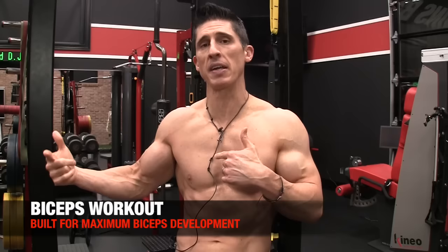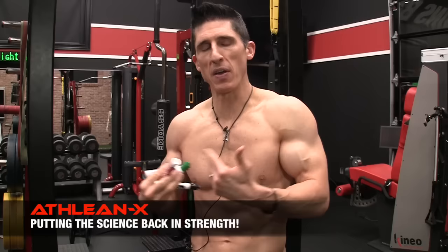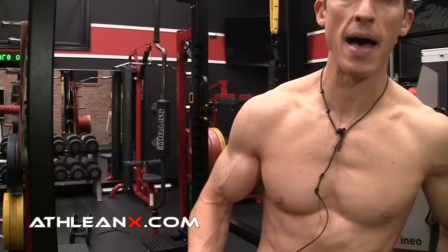What's up, guys? Jeff Cavaliere, ATHLEANX.com. Today I'm going to put together for you what I would call the perfect bicep workout, continuing the series. We're going to put heavy science into what we do, as we always do. We're going to break out the muscle markers to show you why this becomes the perfect bicep workout. In order to be called that, there are six requirements that we have to nail to make sure we're covering all aspects of bicep training.